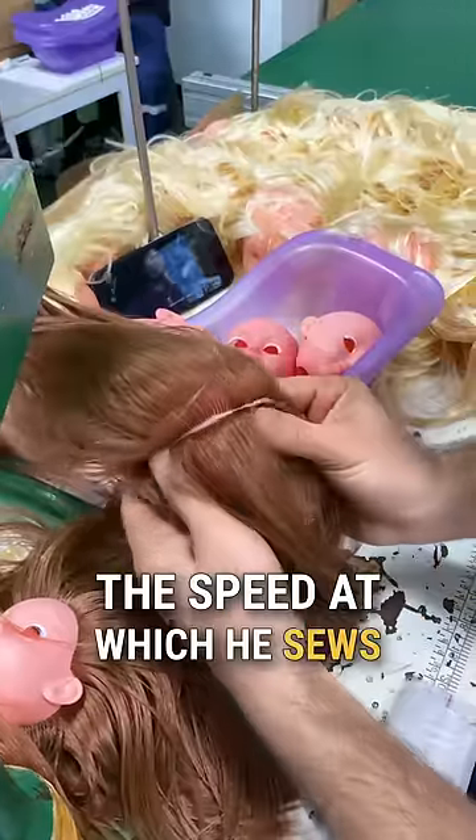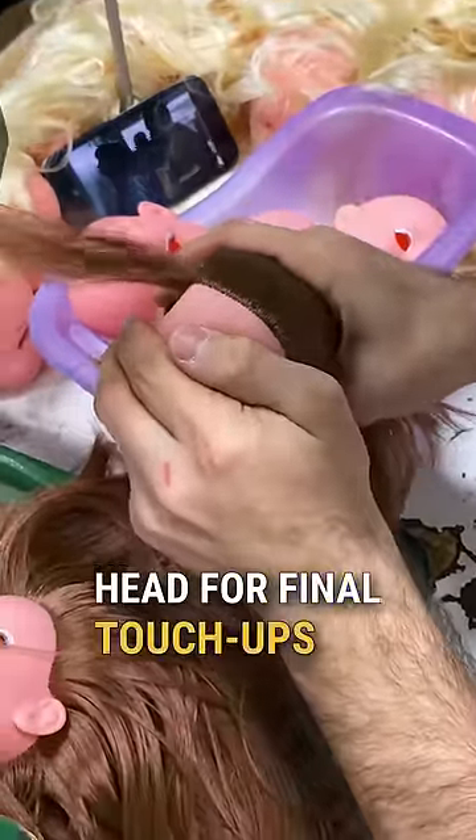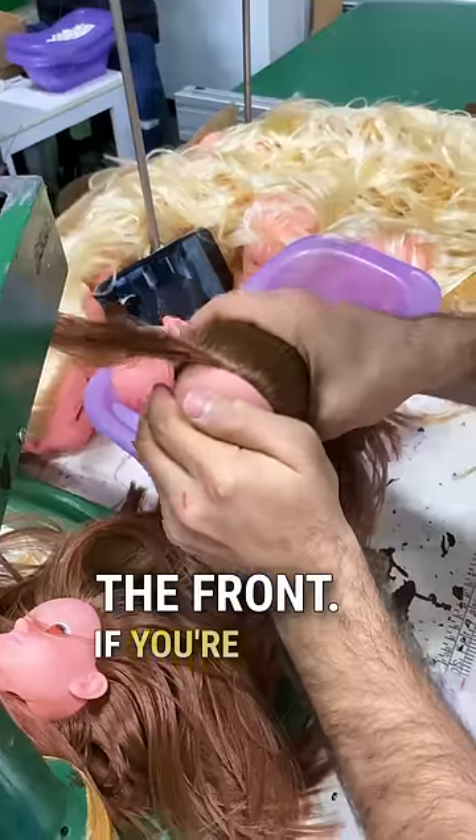The speed at which he sews is impressive, and he even takes the time to rotate the head for final touch-ups on the front.